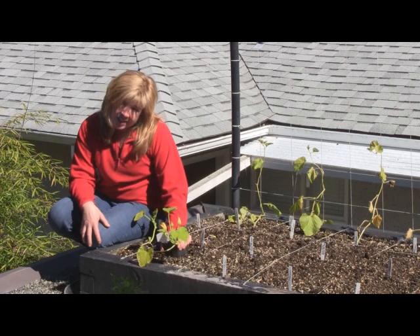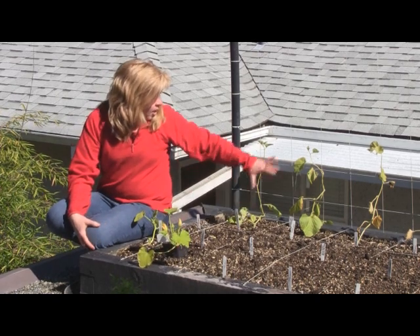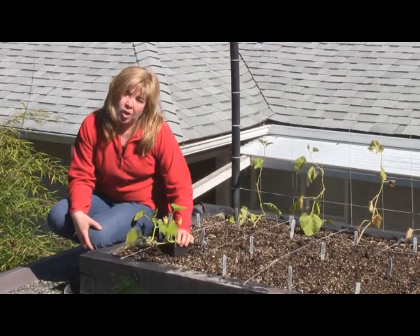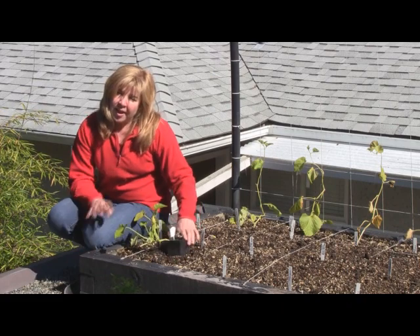Unlike its cousins — the melons, the pumpkins — which we are able to grow on trellises here, as you can see behind us, zucchini is more of a sprawling plant. It likes to grow on the ground and it's a sprawler.